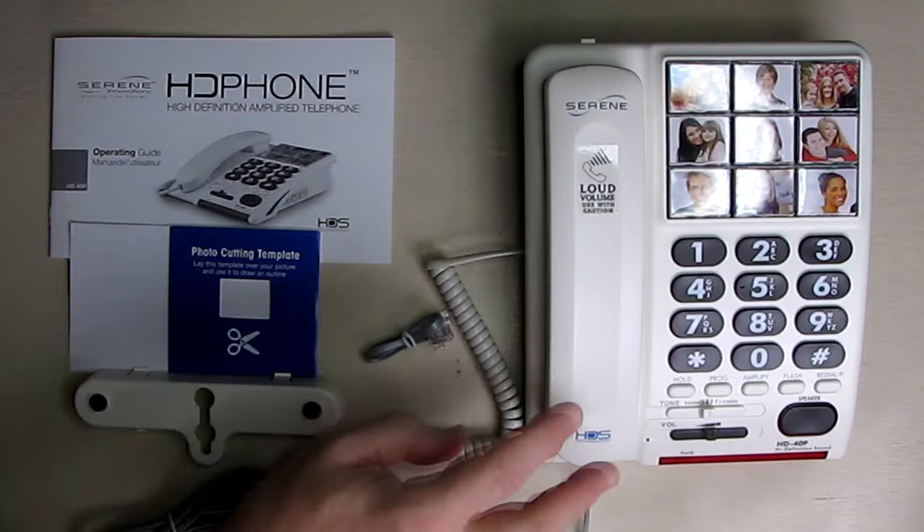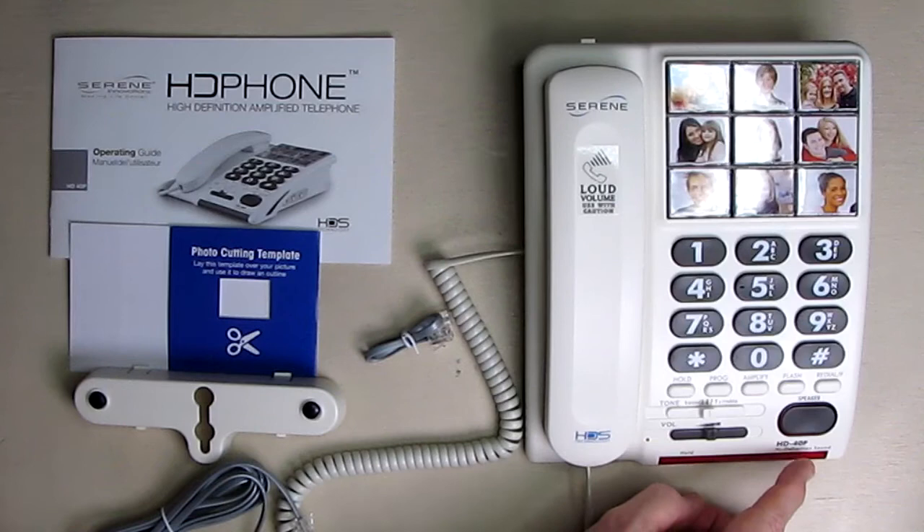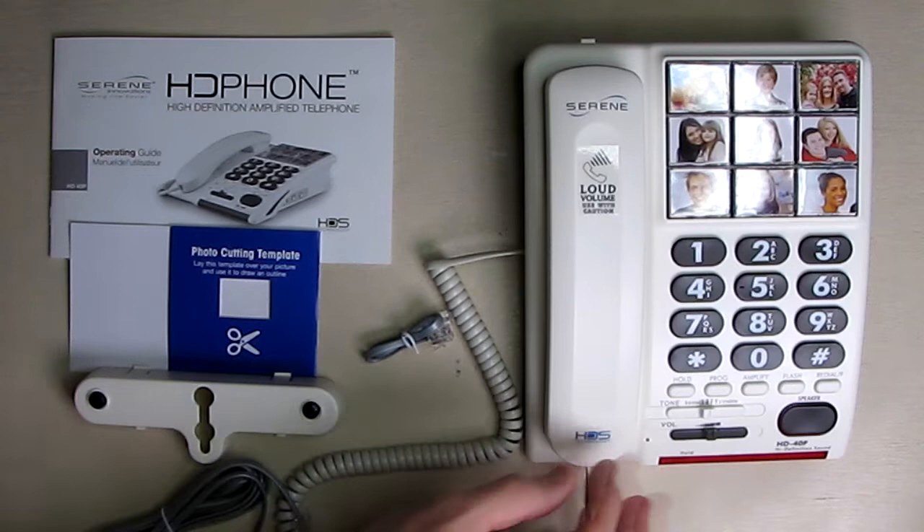Now some of the unique features. This will amplify up to ten times, and it will be amplified through the handset and also through the speakerphone right there. Before I forget, the model number is HD-40P — the high-definition phone from Serene.